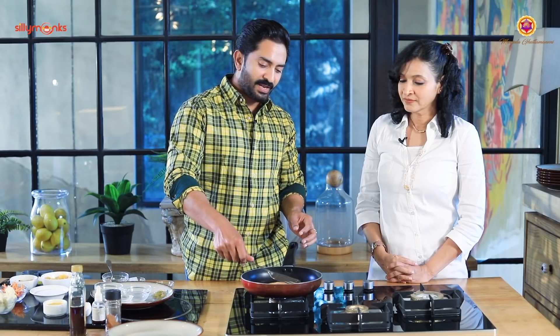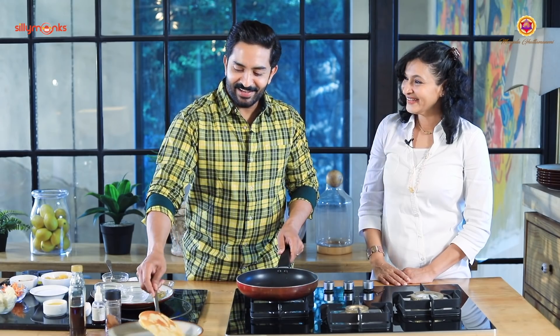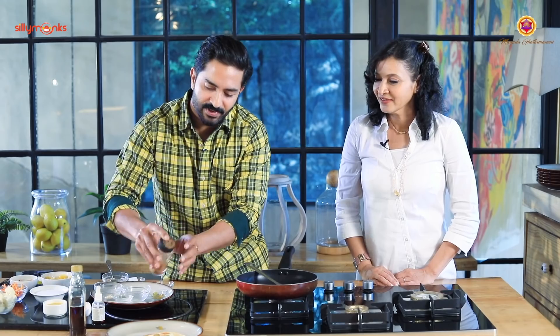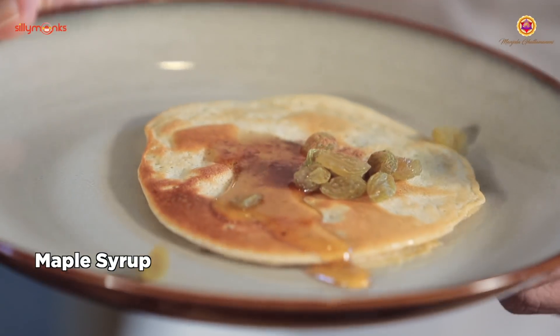Once you finish it, we can garnish with amazing maple syrup, or top it with raisins and berries. Since I always stick to Indian ingredients, we can use our own cashews, pistachios, pineapple or maple syrup, and nuts. We can use fruits too — strawberries, everything. My celebrity client Lakshmi Manchu loves this pancake so much.